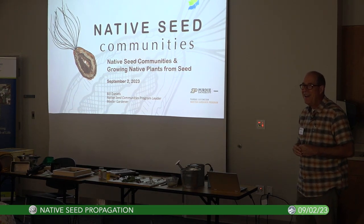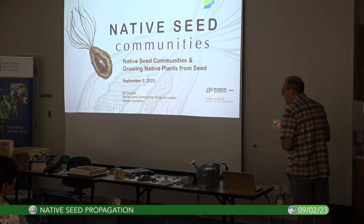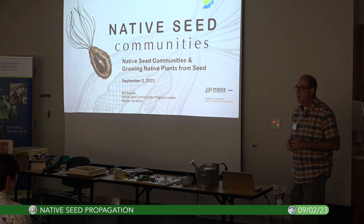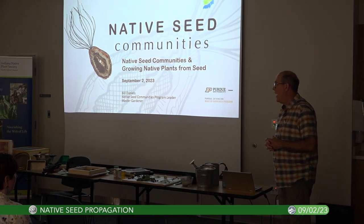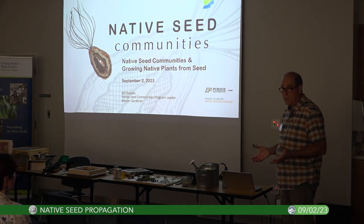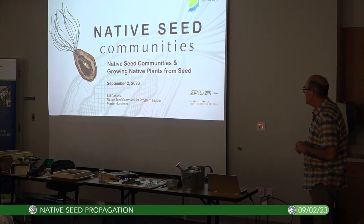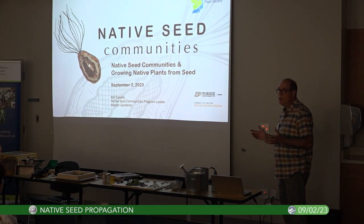I've been interested in native plants ever since I read Doug Tallamy's book 'Bringing Nature Home,' about 11 years ago. If you haven't read that book, I would highly recommend it. I'm not going to talk a lot about why native plants — I'm hoping you all are already familiar with that. We're really going to focus in on growing these beautiful native plants from seed.